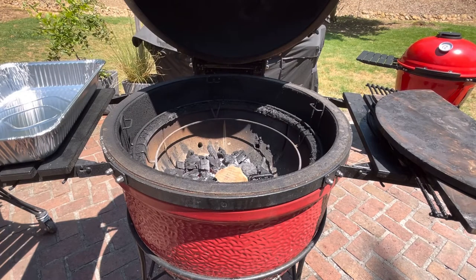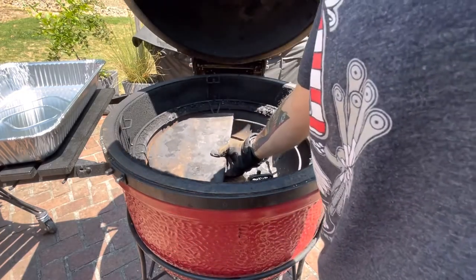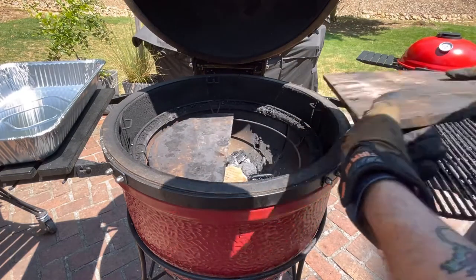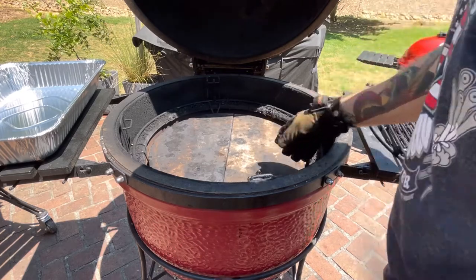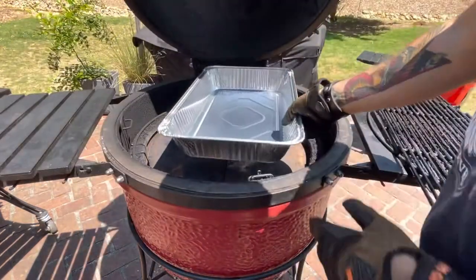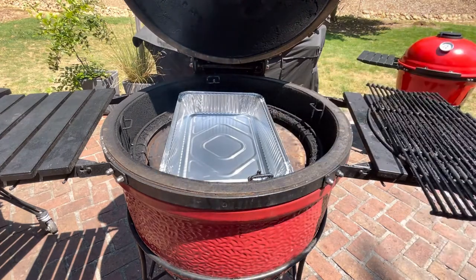We got our charcoal lit, I got a wood chunk on, so let's put our heat deflectors on. I'm gonna go hot and fast today for some pork butts, getting it up to about 300, so I definitely want the water pan on there because we're gonna need it for a little extra heat protection, and also it's gonna steam and make it a moist environment.